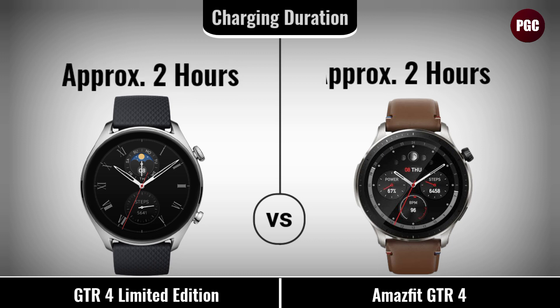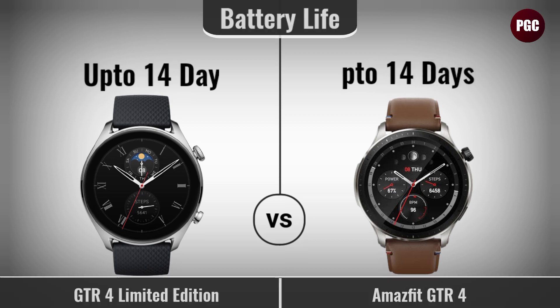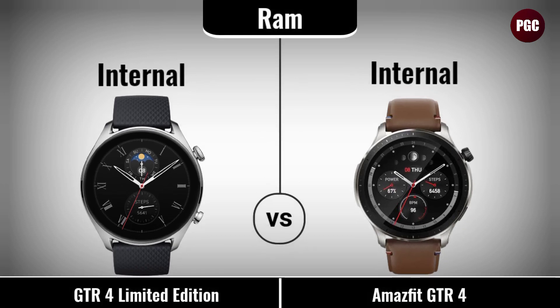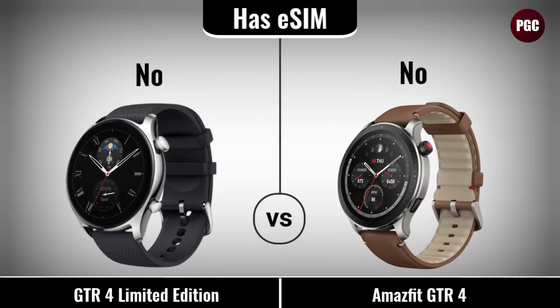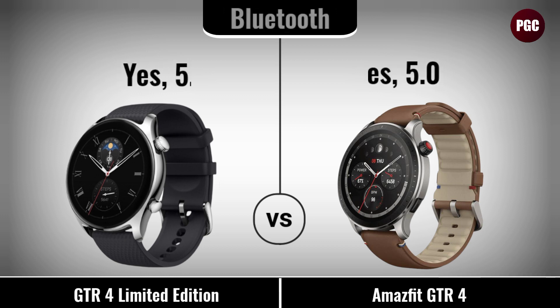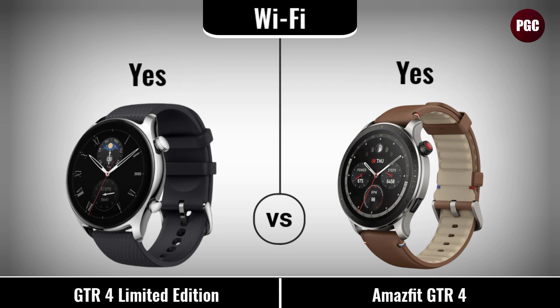Platform comparison: has RAM, has memory. Connectivity comparison: has eSIM, waterproof, Bluetooth, Wi-Fi, microphone.